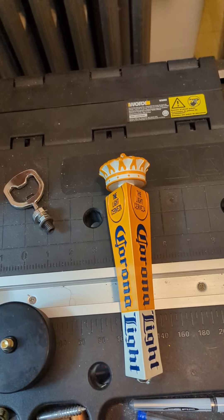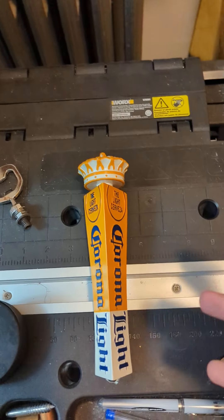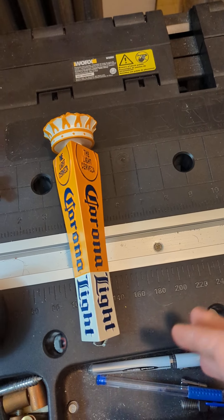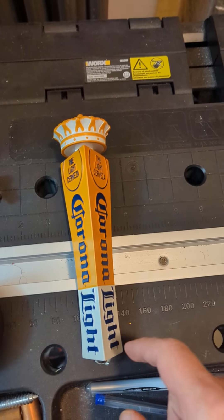I'm starting to go into some secondary backstock that I have. A few of these tap handles may be duplicates of ones that I've covered before, but if they are, I'll try and cover a little bit of extra detail about certain things on them. With the Corona tap handles,